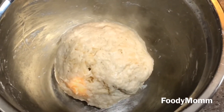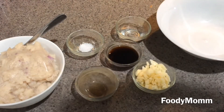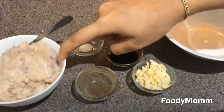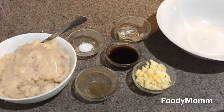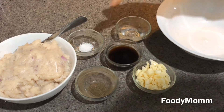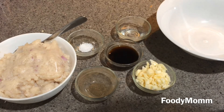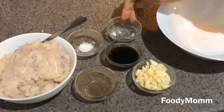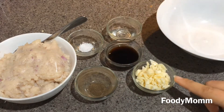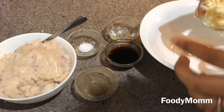Our dough is ready. Now let's start to prepare the filling for the momos. For the chicken momos I have taken about 100 grams of minced chicken breast, into which I've put very small pieces of chopped onion, about a quarter teaspoon of salt, a quarter teaspoon of black pepper, one tablespoon of vinegar, one tablespoon of soy sauce, and two tablespoons of garlic.